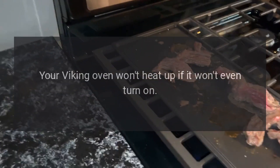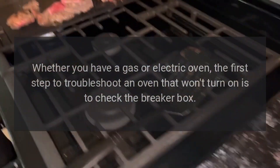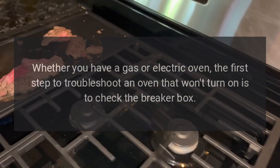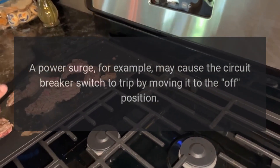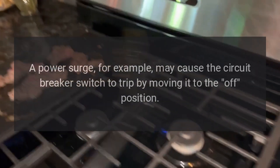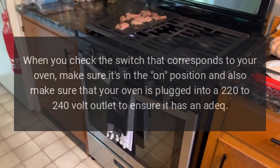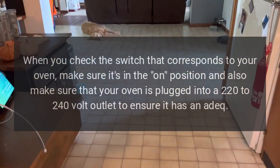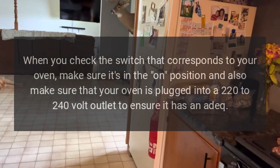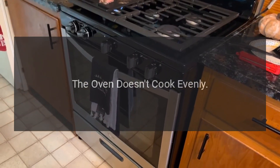The oven won't turn on. Your Viking oven won't heat up if it won't even turn on. Whether you have a gas or electric oven, the first step to troubleshoot an oven that won't turn on is to check the breaker box. A power surge, for example, may cause the circuit breaker switch to trip. Make sure the switch that corresponds to your oven is in the on position, and also make sure your oven is plugged into a 220 to 240 volt outlet.